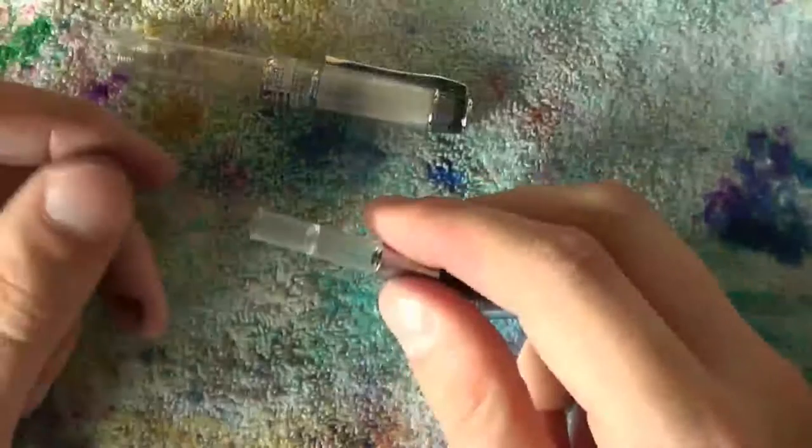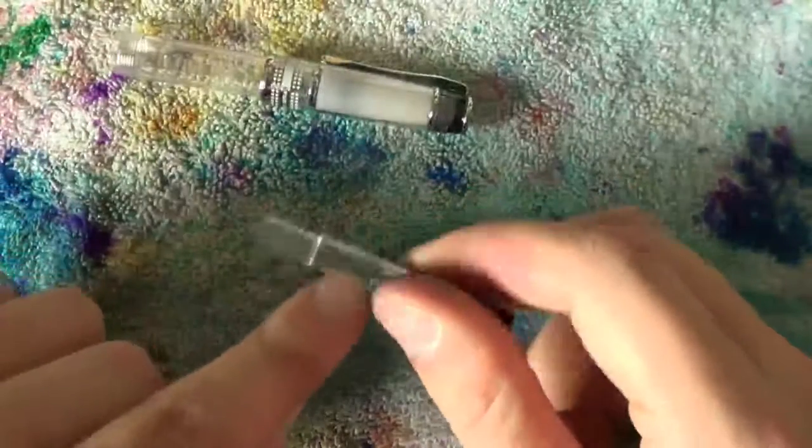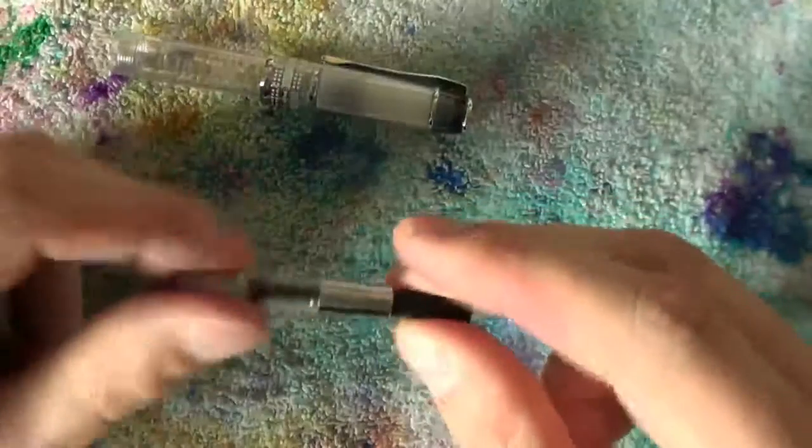It's very easy to put a little bit of silicone grease on a Q-tip, slide it in there, and coat the inside wall of the ink reservoir — just move it up and down.